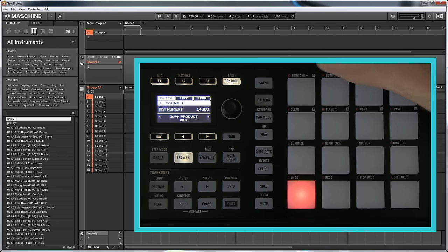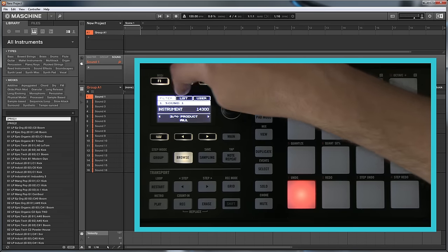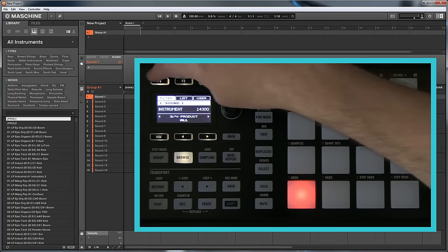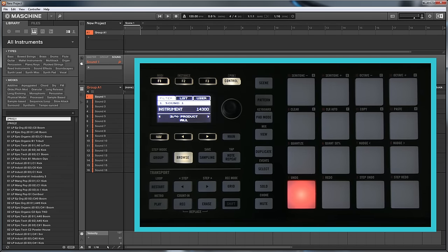Just to point out at this stage: these function keys across the top are related to these tabs — they are soft keys. So as these tabs change — filtered list and user — the functionality of these three keys also changes. This doesn't seem that obvious when you first start using it; they're kind of not close enough or something.